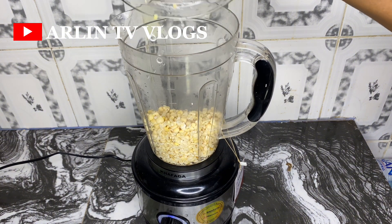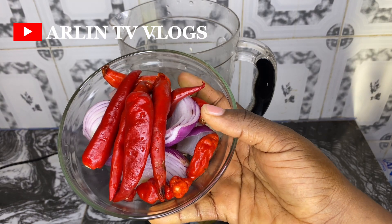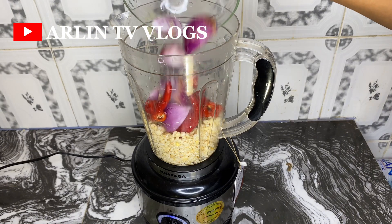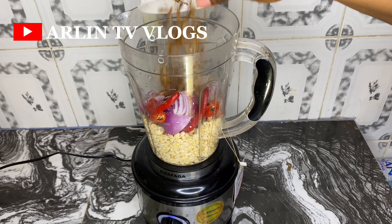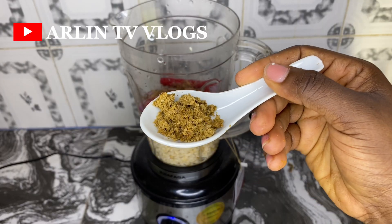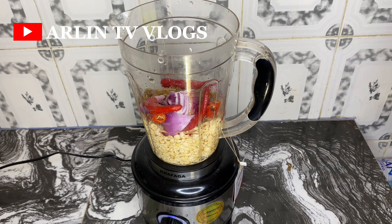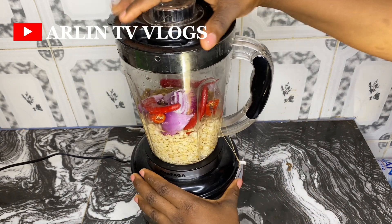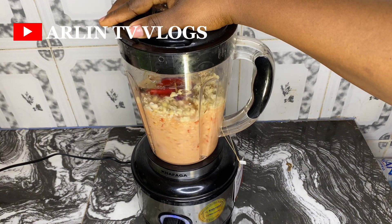My beans is washed already. I'm going to place it into my blender now, adding some onions and pepper — both scotch bonnet pepper and tatashe — and then some already cleaned crayfish. I'll also add in my seasoning cubes, some salt, and then blend this all together so my batter is as smooth as I want it to be.